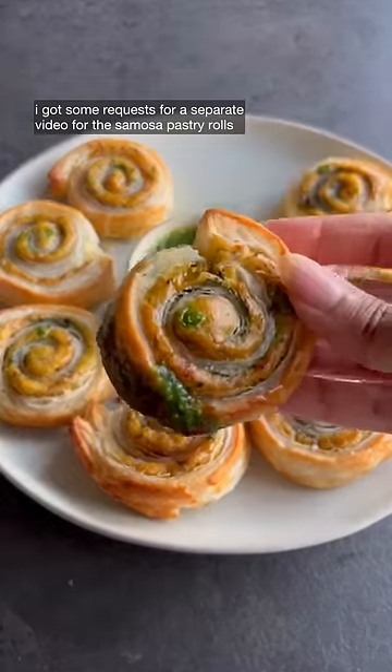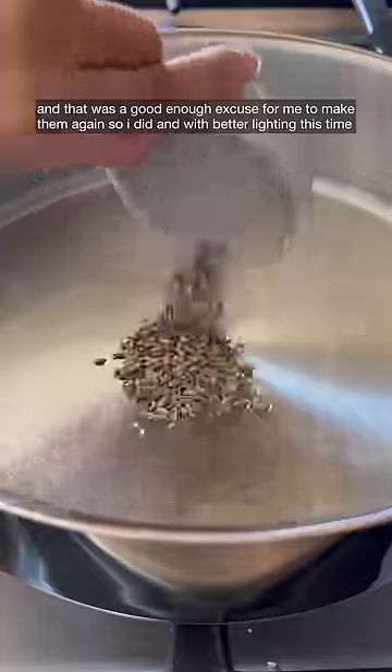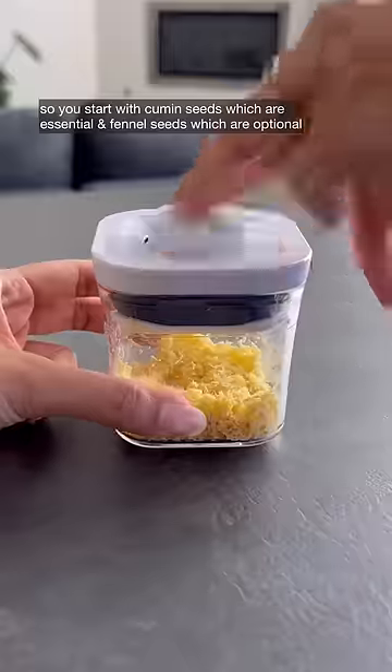I got some requests for a separate video for the samosa pastry rolls and that was a good enough excuse for me to make them again, so I did — with better lighting this time. You start with cumin seeds, which are essential, and fennel seeds, which are optional.